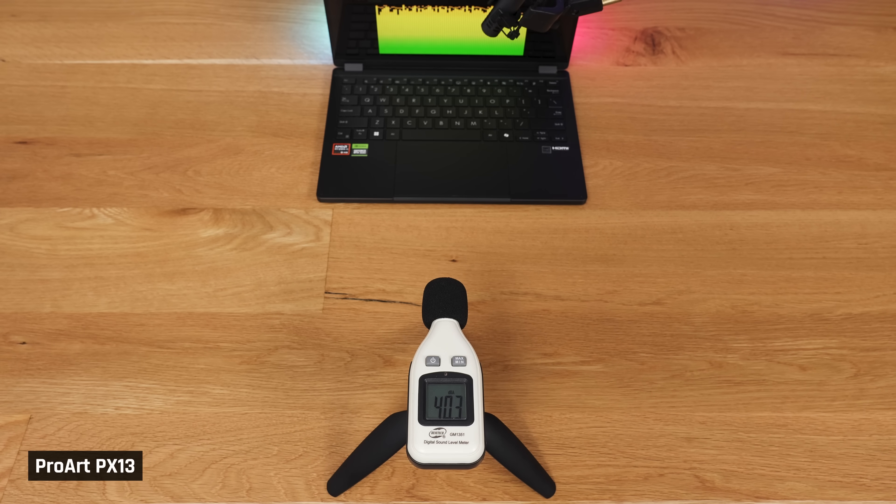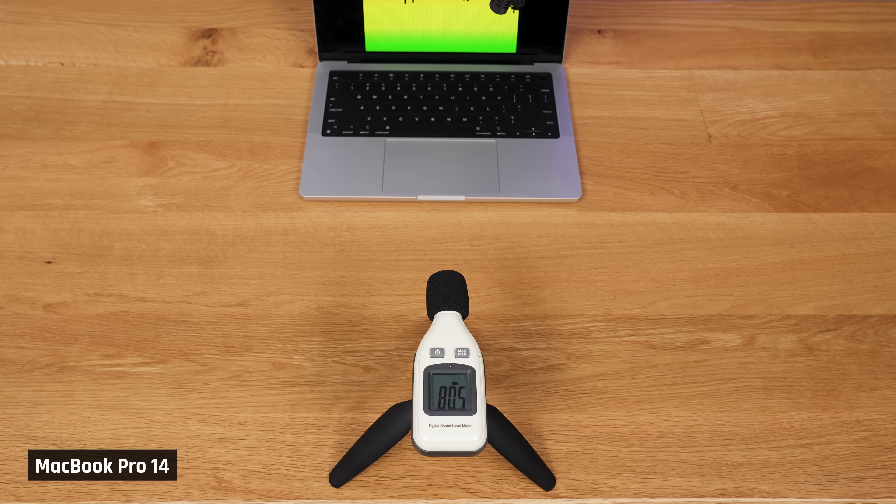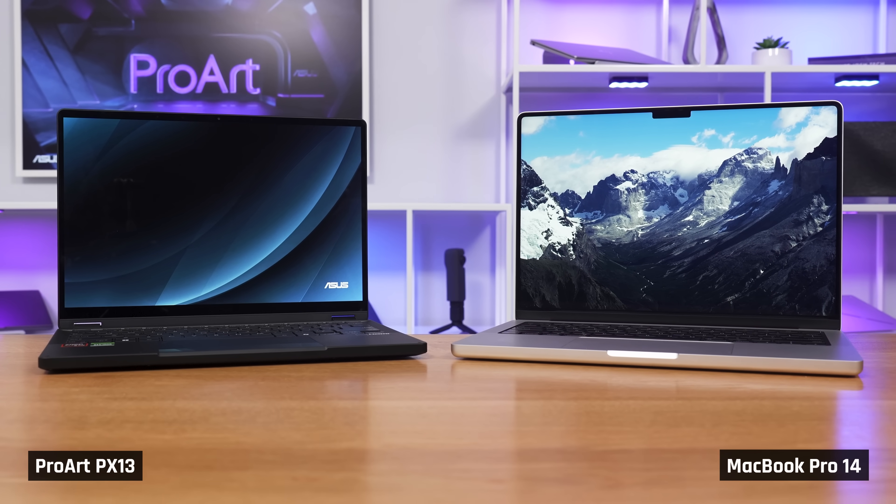We'll take a quick moment to show you how the speakers sound on the ProArt. Overall, we feel the speakers get loud enough, the sound is fairly clear, and there is some bass, which makes it one of the better speakers we've tried in a small laptop. Compared to the MacBook Pro 14, the speakers in that laptop sound louder and just have a more powerful soundstage and a fuller sound.